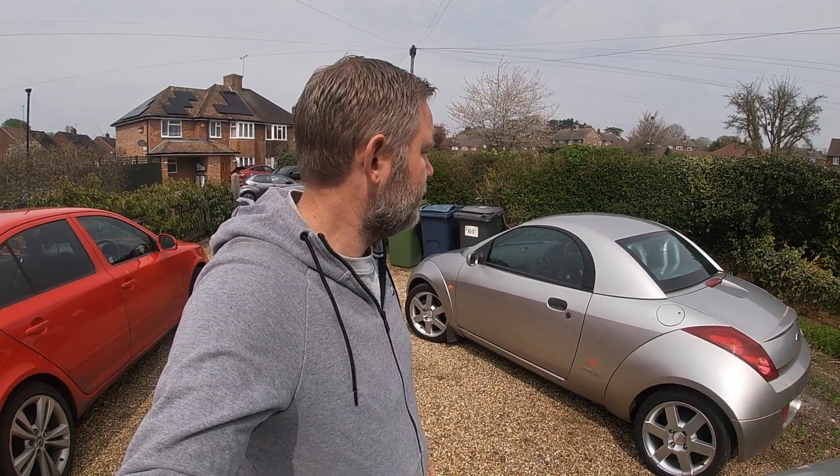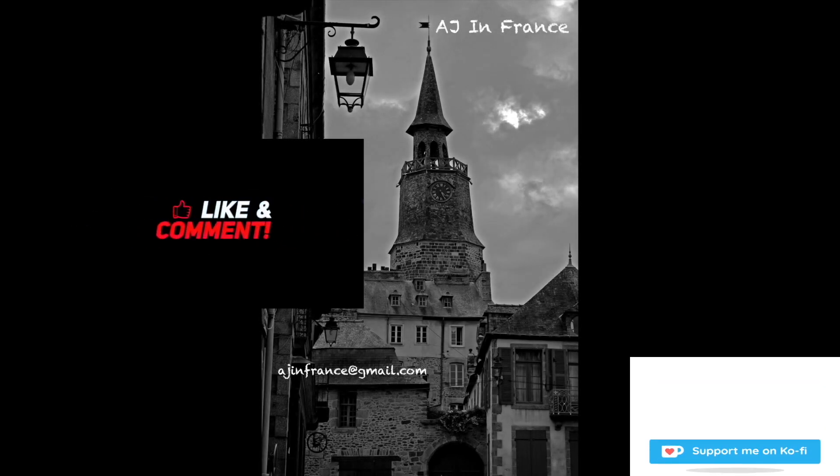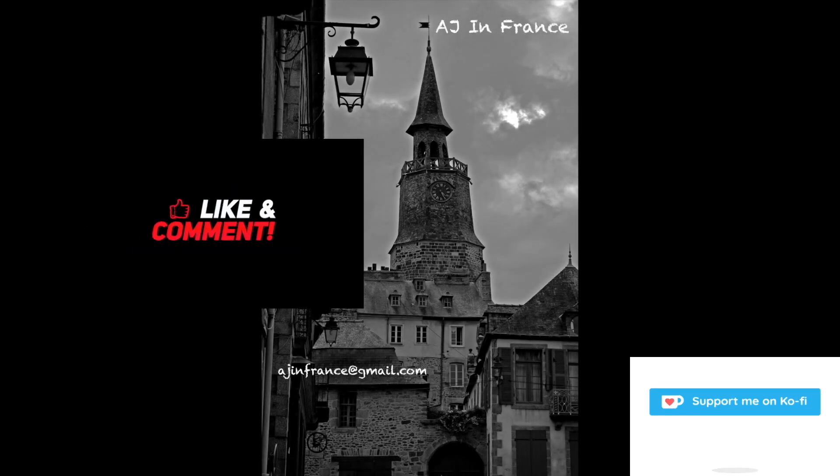That's it really. Check out my other videos — some of them are quite entertaining. Thanks for watching, and I'll see you on the next one.